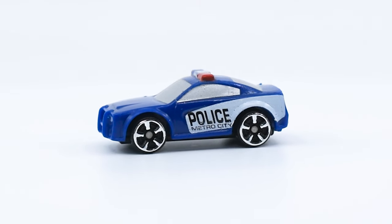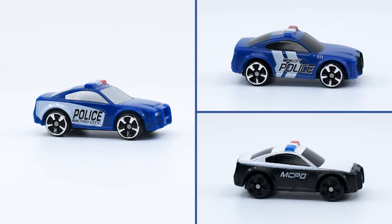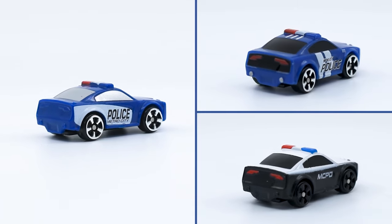This is the third police cruiser in my collection, also in blue like the one I got in the Supervan CD, but with a different design. I have to say I'm really liking these little officers.